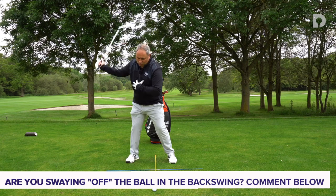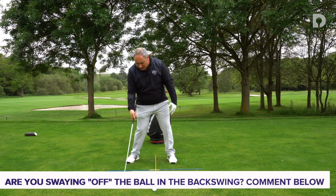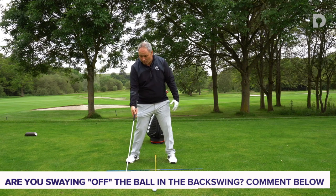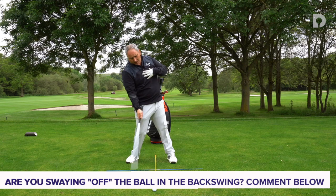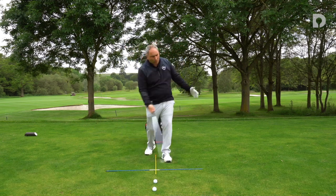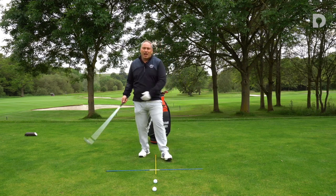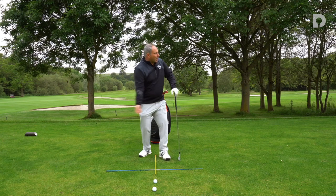Sometimes we will reduce our height too much on the way back down to get back to the ball and end up burying ourselves into the ground. Other times we'll move backwards to counteract the weight and end up hitting up on the golf ball. Sometimes this is also caused by people trying to get the ball up in the air from a tight lie on the fairway — they get leaning back and flicking at it to produce that shot that goes up in the air.